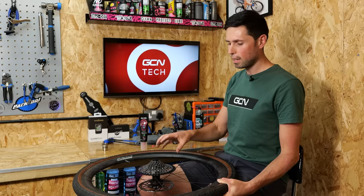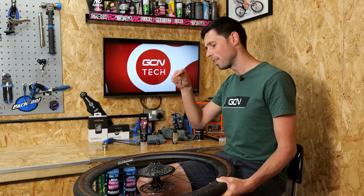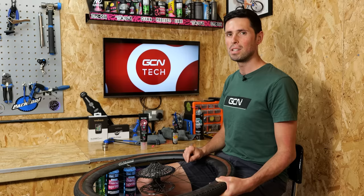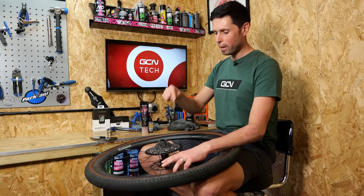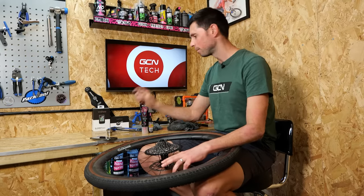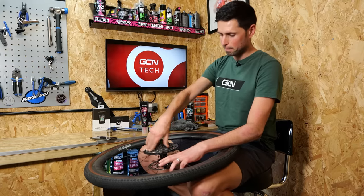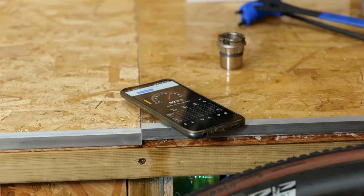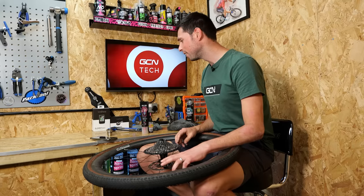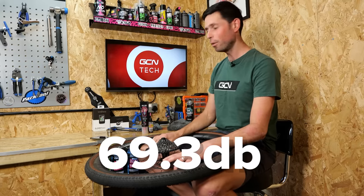If you like the idea of this video and you're into bike tech and want to find out more, subscribe to GCN Tech and click on that bell icon to turn on your notifications. Thin oil in our freehub body, ready to spin it up. Let's reset our decibel meter. 69.3 — less noise, fantastic.